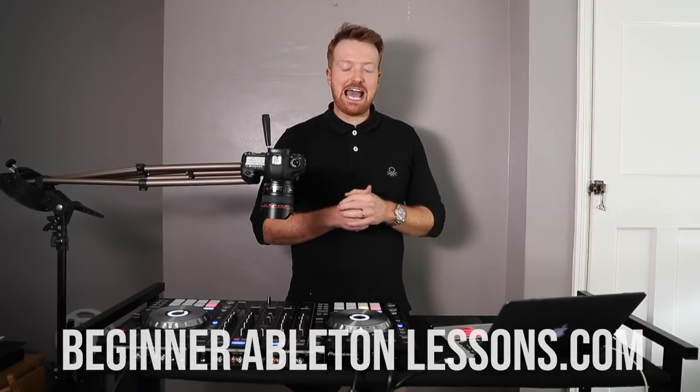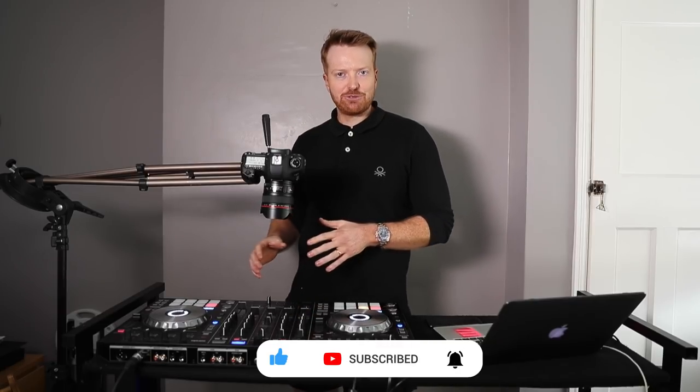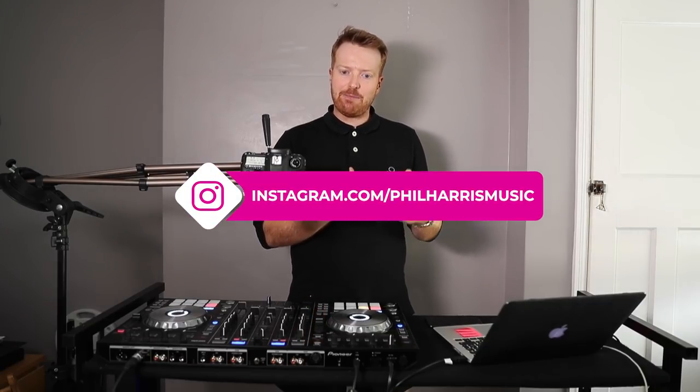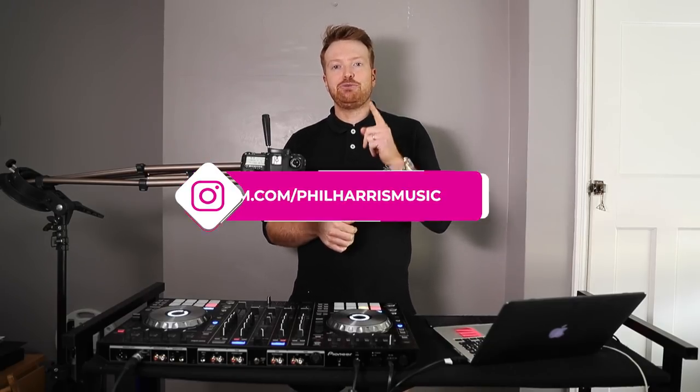Right guys, this is the hack. Have you ever had it where you're DJing and the tempo slider just won't go high enough or won't go low enough? You're trying to blend into another track and you're restricted by how far it'll go — quite frustrating when you think, if you just gave me a couple more BPM, I could do a nice beatmatch between these two songs. Well, you can, and you probably don't know about this.